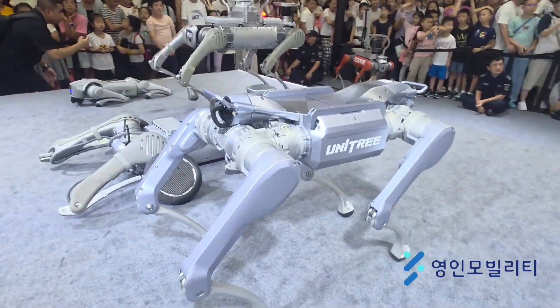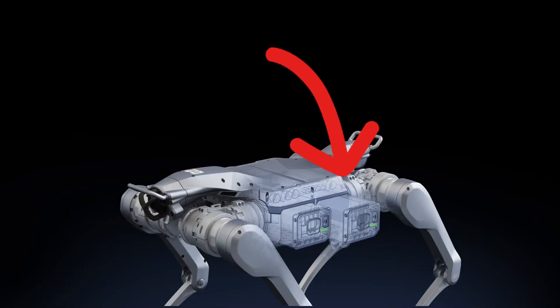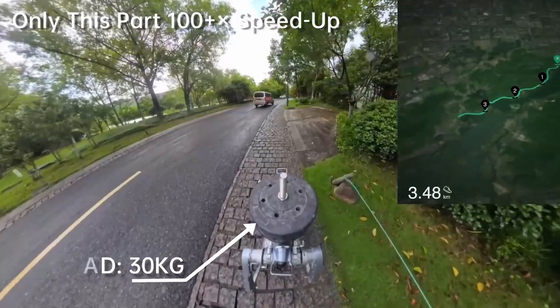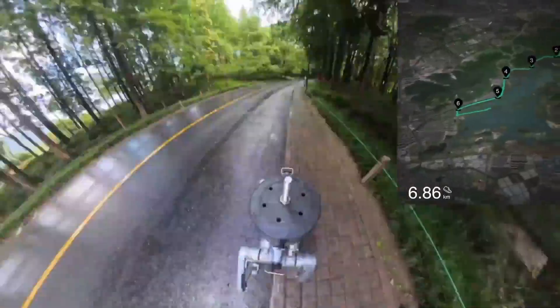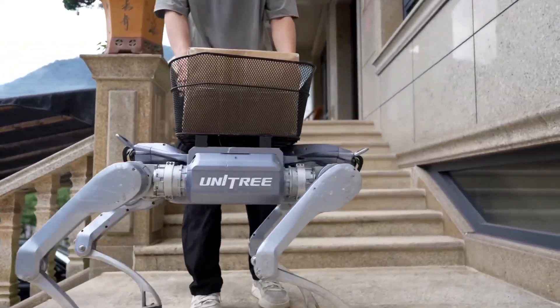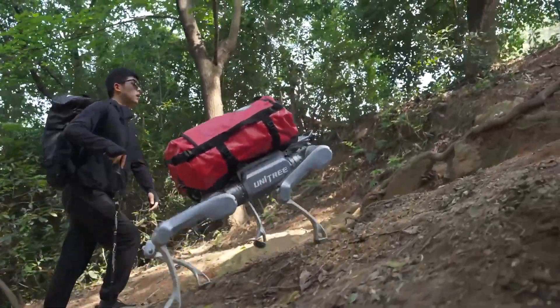Cooling is handled through local air cooling, consistent with other Unitree designs. The battery system includes dual slots, each holding a 9,000 mAh, 453.6 Wh battery, giving a total of 18,000 mAh, 907.2 Wh. This enables about five hours of continuous walking without a load, covering roughly 20 kilometers. If carrying a load of 25 kilograms, the runtime drops to about three hours, or around 12.5 kilometers.